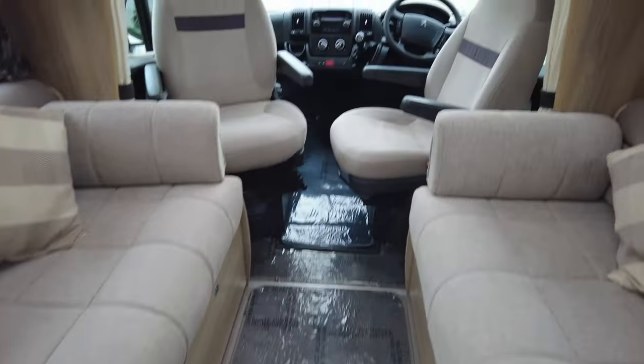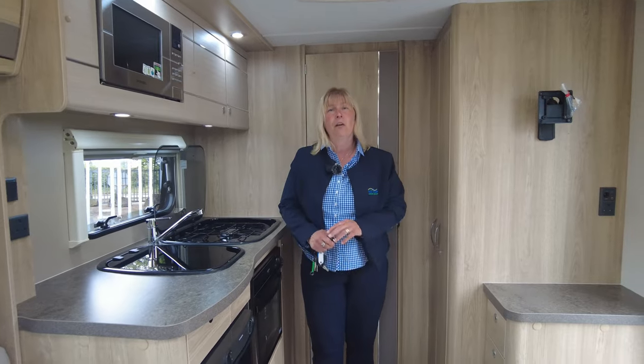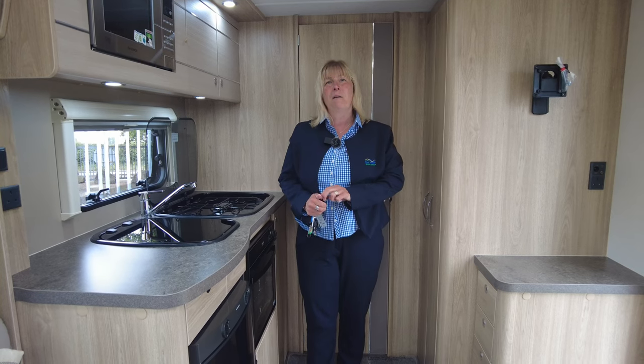So if I were you, I'd be jolly well thinking of getting over to Donay Mott Leisure Kingdom as quick as you can and come in for a closer look at this Accordo 105 — with just over 8,000 miles on the clock. If you want to come at the weekend, come and see me. My name's Claire and I'll be here to help.